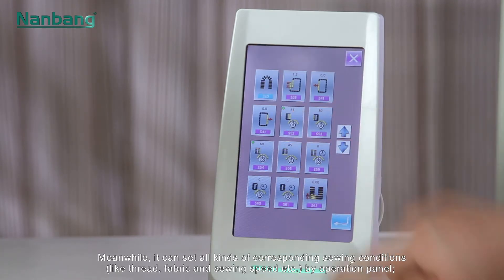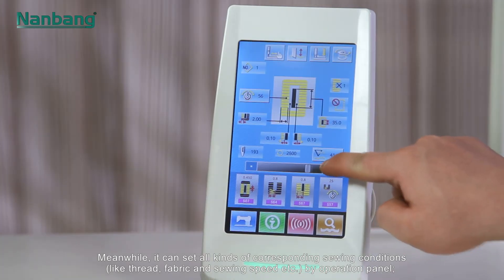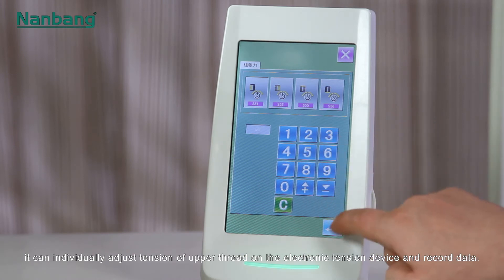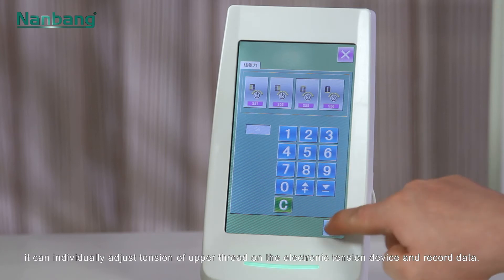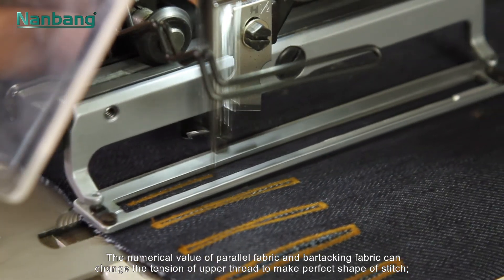Easy operation and higher efficiency. All kinds of corresponding sewing conditions — such as thread, fabric, and sewing speed — can be set via the operation panel. The tension of the upper thread can be individually adjusted on the electronic tension device and data recorded.